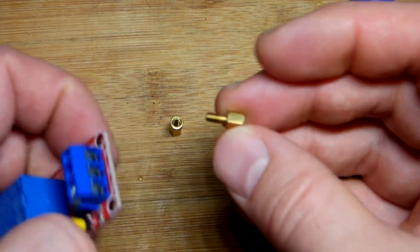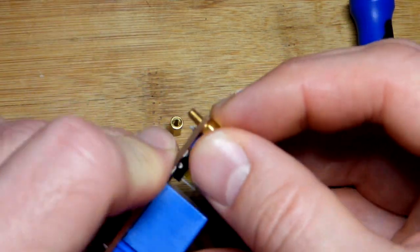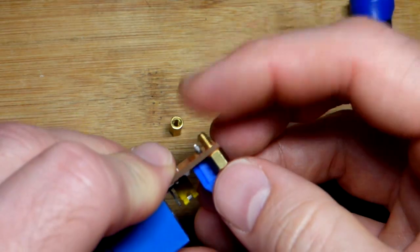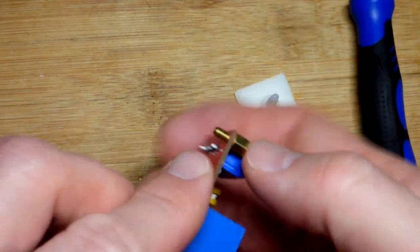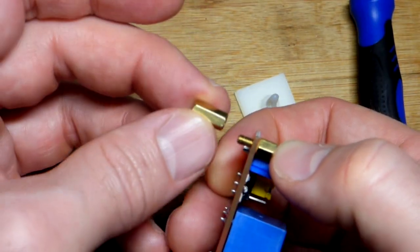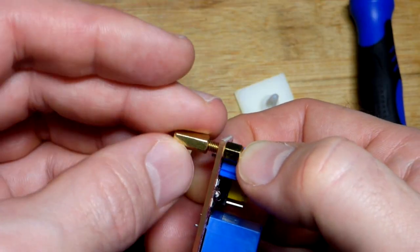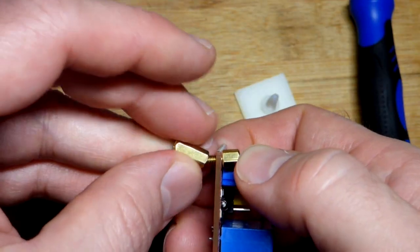I believe it's 5.4 millimeters. And I also have these screw spacers right there — they come in different lengths. This is M3 size when it comes to the screw, that's what's most important. And this is an M3 nut — it fits in this particular module pretty well.